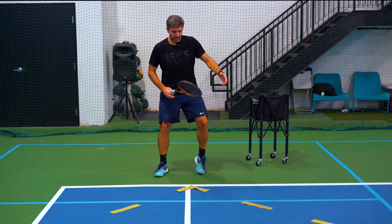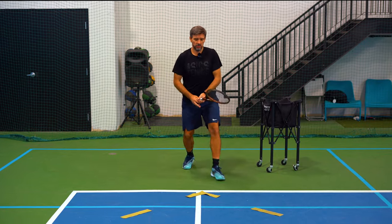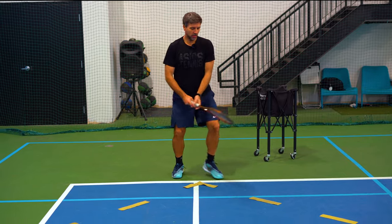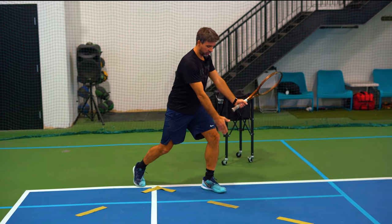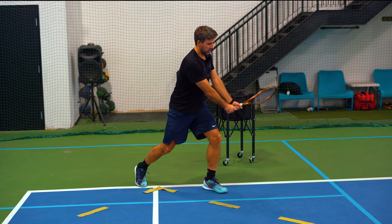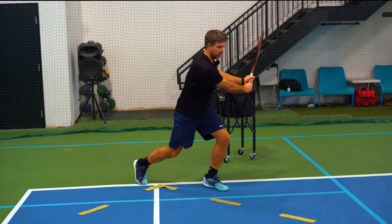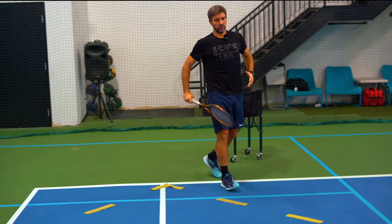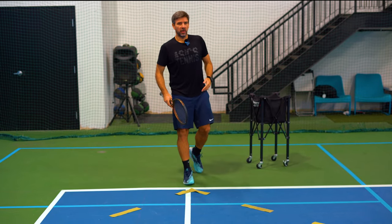The same thing applies to your backhand side. You start moving forward, do a split step, and step out diagonally — that's why I have this arrow right here, so it's easy to understand. Same idea: racket half closed, the head of the racket doesn't pass your big toe, then you load and you hit. It requires a lot of forward movement and a lot of strength in your lower body.